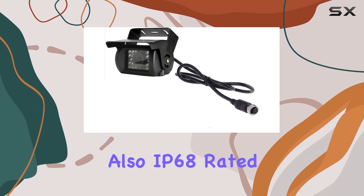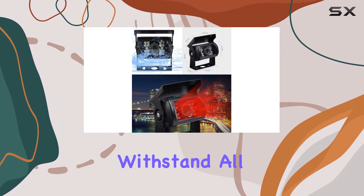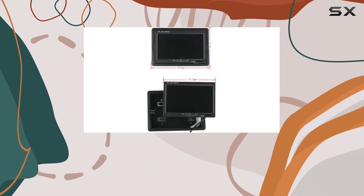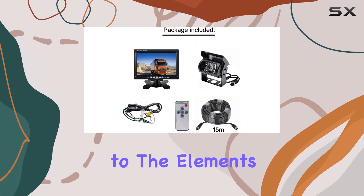The camera is also IP68 rated for waterproofing, meaning it can withstand all kinds of weather without getting damaged. This durability is crucial for any heavy-duty vehicle that's frequently exposed to the elements.